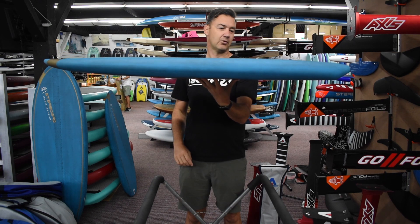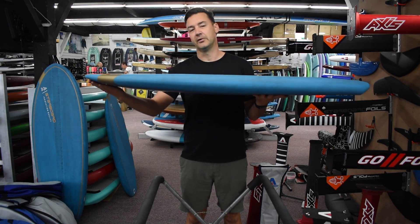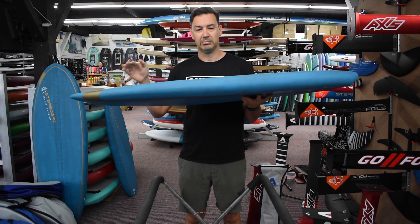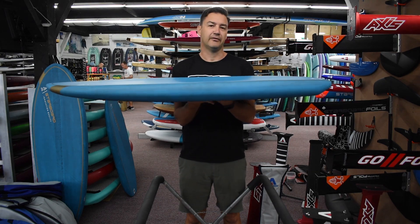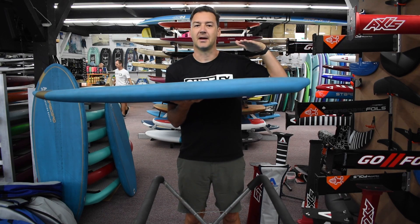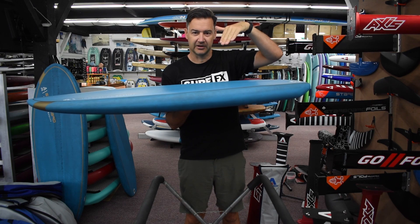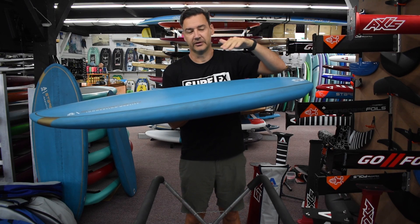While it's up, have a look here — the rocker line is probably the key thing on foil boards at the moment. You want enough nose rocker that you're not going to bog in and pearl, and you want flat tail rocker so the foil sits 90 degrees to the direction of your paddle. That way it's not diving down or trying to pitch you up, so the board will be level when you're moving.